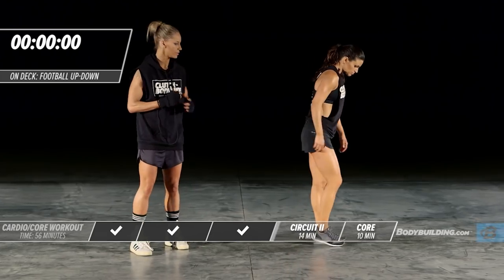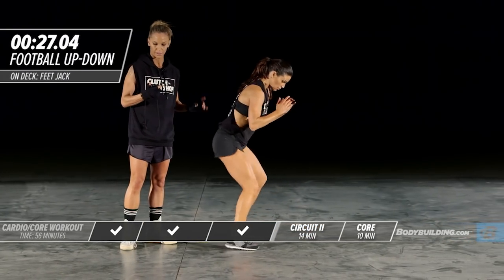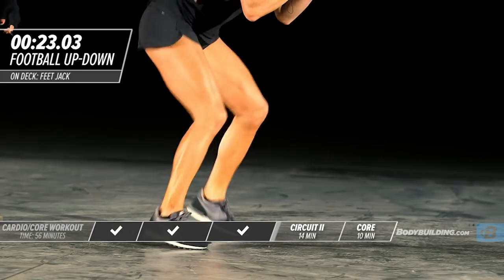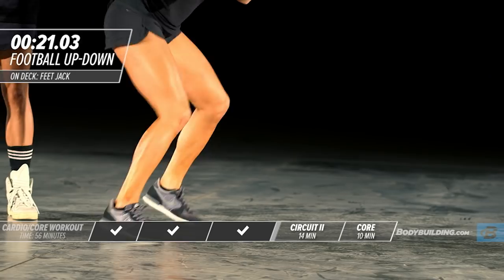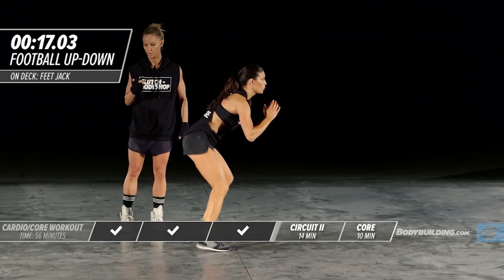We're going to move into our football up-downs, starting with fast feet. Every five seconds she's going to drop.